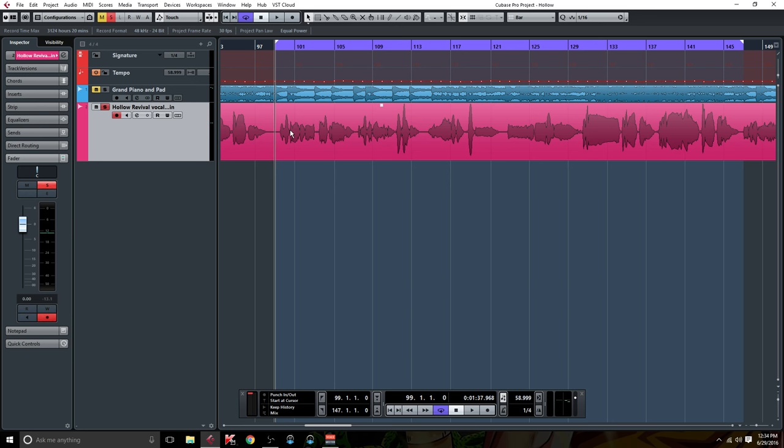So getting started, let's just listen to this vocal dry — no processing. [Dry vocal playback: 'I don't want to be the last man standing, I don't want to be the only one, picking petals when the party's over... cause I'm fragile... I'm hollow.']